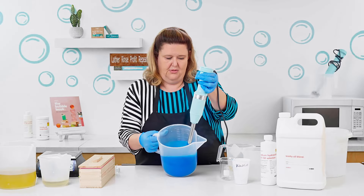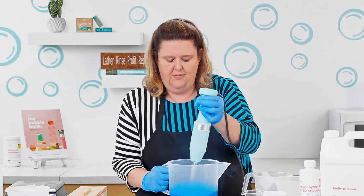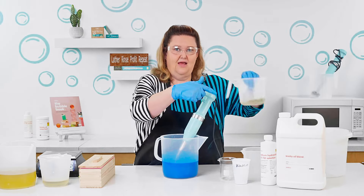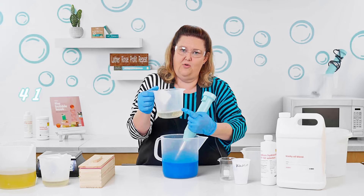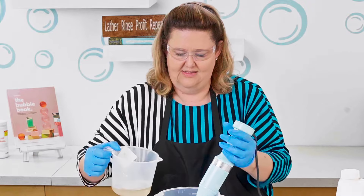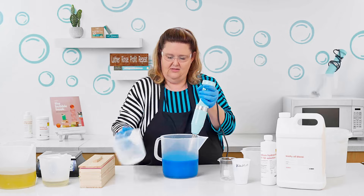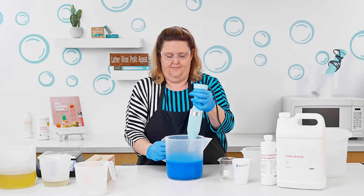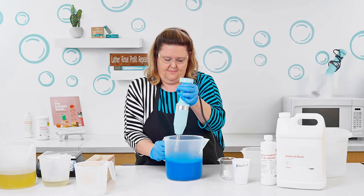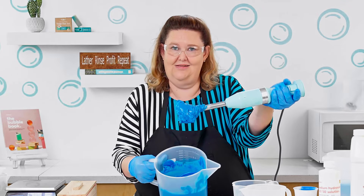Nice bright blue color. So all of our oil and everything is in. I'm going to put on my safety glasses. Right here is the 50-50 Lye Solution — that means it's four and a half ounces of water and four and a half ounces of sodium hydroxide. We're going to pour that into the mix, set it to the side, and now we're going to stir. And then all of a sudden you see — look — you got soap on a stick.